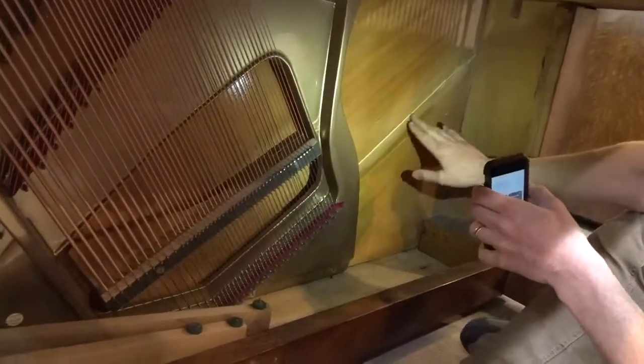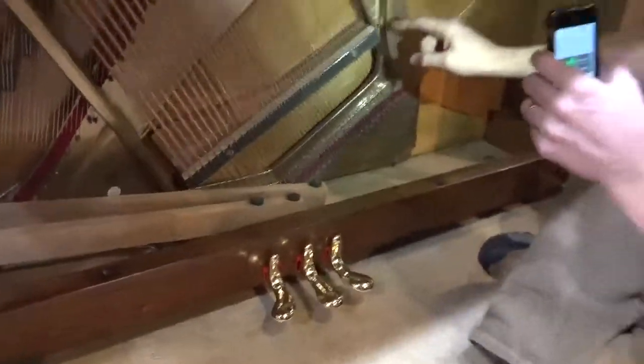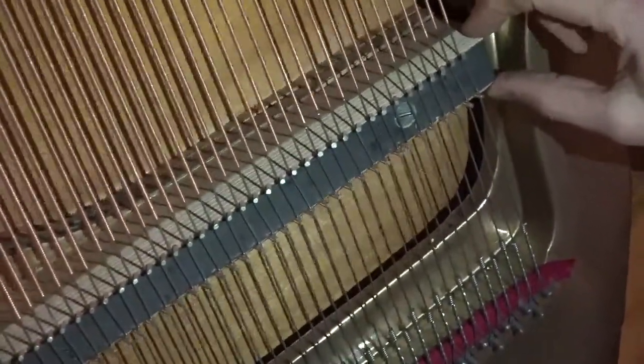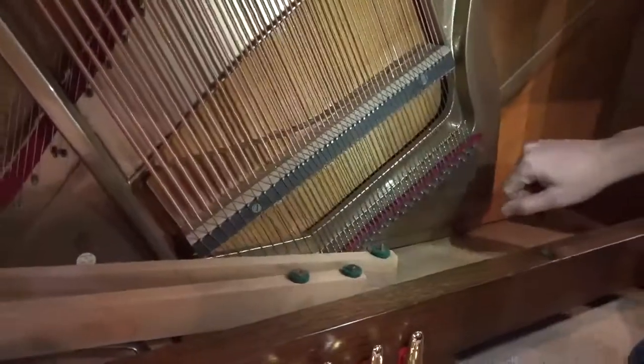When we had the plate out, we redid this soundboard. You can see these are where the cracks were — all of that has been filled in with new wood. That's pretty obvious where the new wood is, and then everything is sanded smooth and then lacquered over. So no cracks in this soundboard. And the bass bridge right here has also been replaced — there were cracks in the old bass bridge, so we duplicated the old pattern of the previous bass bridge and built a new one.